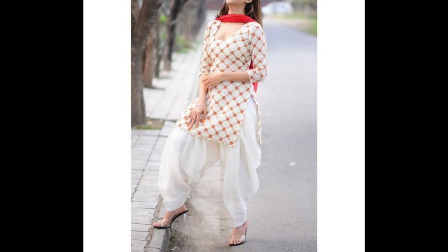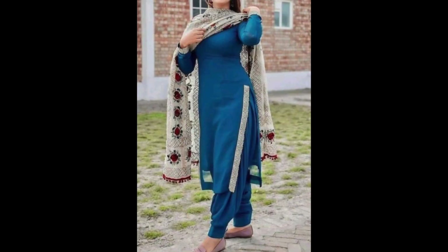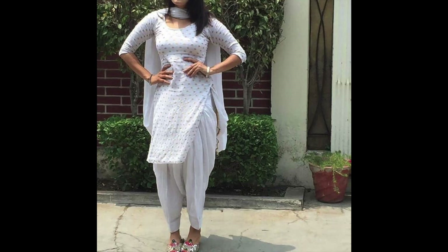I have shared with you the daily wear type suits. If you want to watch styling related videos, then you can visit my second channel. I have given the link in the description. We are talking about very easy and simple styling tips, which you can apply in your daily wear simple clothes.